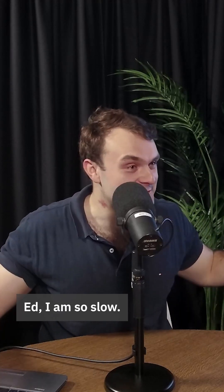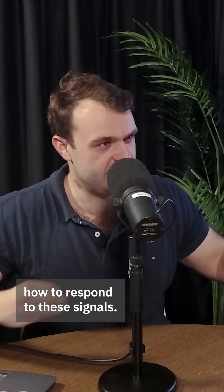Ed, I am so slow. I need you to unpack that for me. So on the fly, it's working out how to respond to these signals. It is.